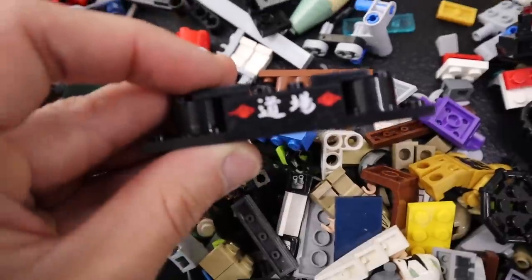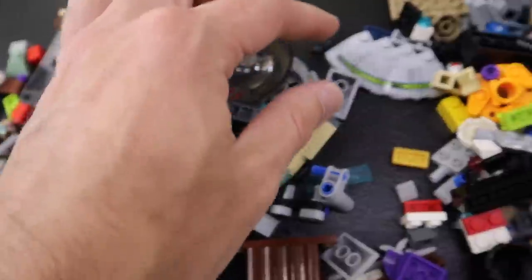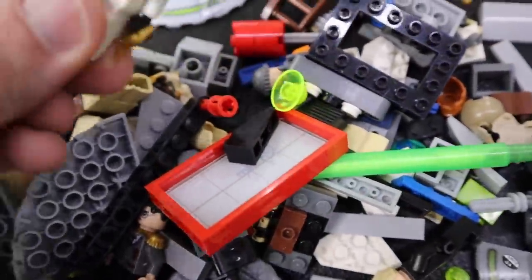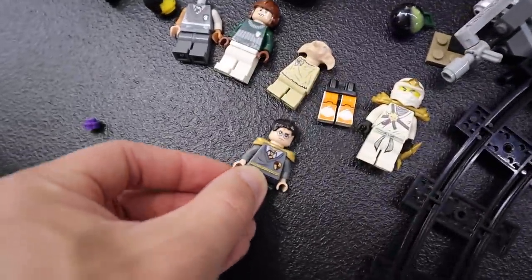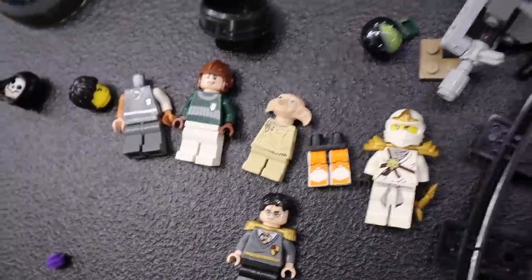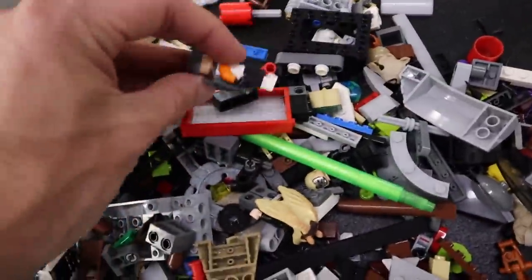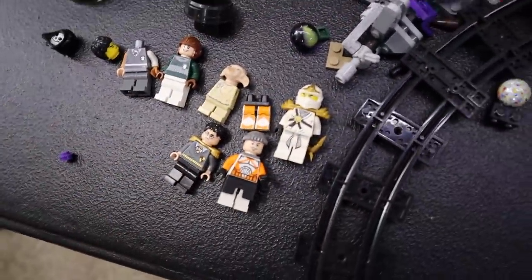I'm going to try to point out stuff that maybe you guys recognize from sets if possible. We got Zane — calling him by his real name so as not to trigger the Ninjago crowd. We've got Harry Potter, and he is wearing what looks like some shoulder pads there. I don't think that's standard issue, but we got Harry Potter in there. So that leads me to believe that maybe this is from a Harry Potter set. There are some crazy combinations going on here.